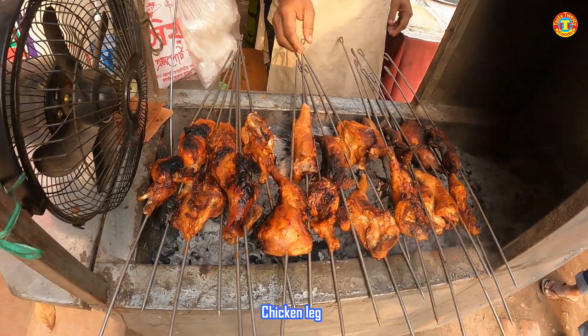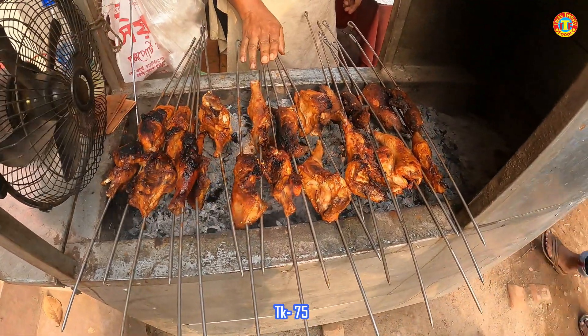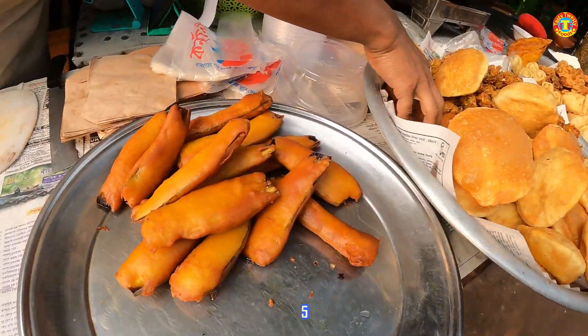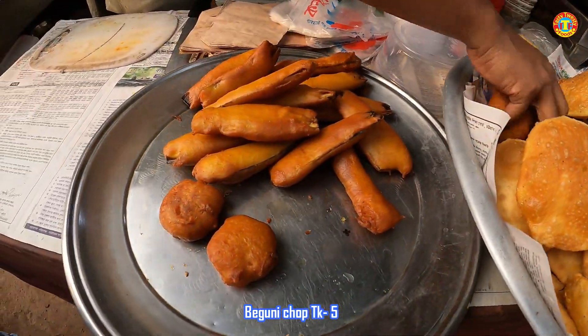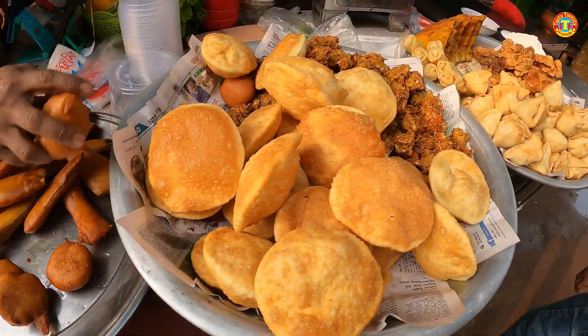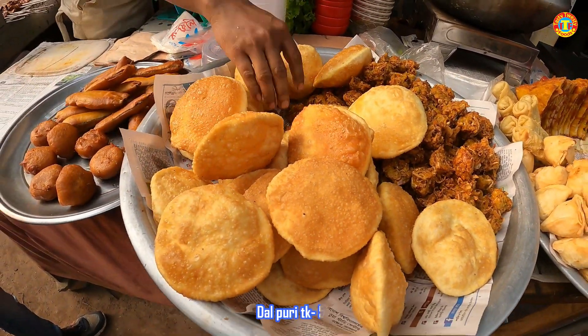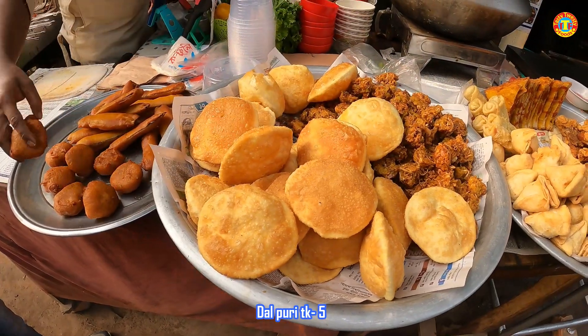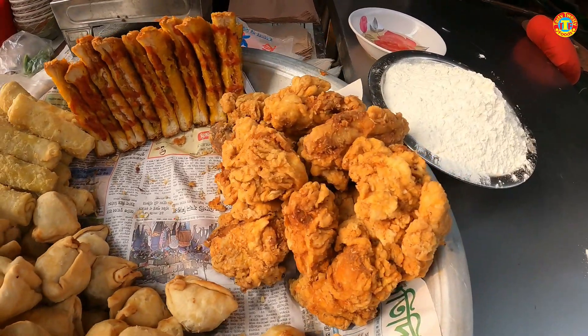What are you doing? Beguni pasta, Aluchab pasta, Puri pasta. What are you doing? Dahl puri, Shingara pasta, Vegetable roll, Rolls.